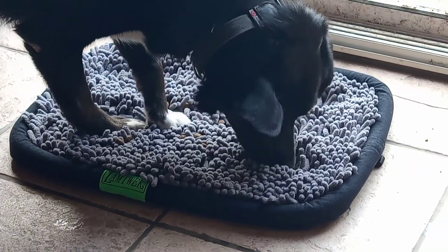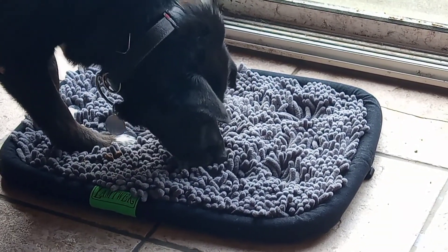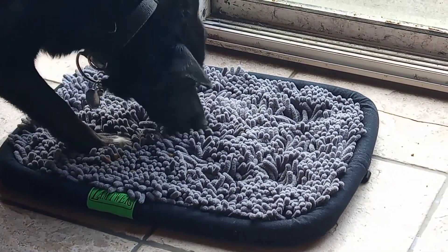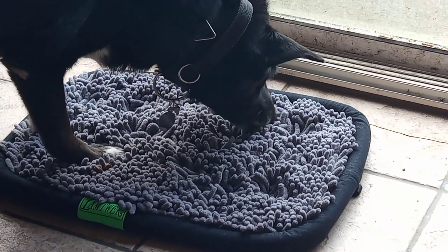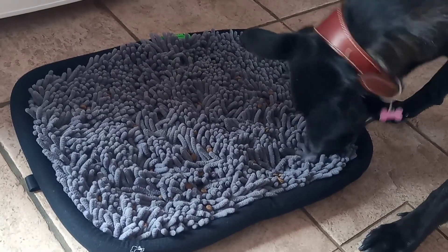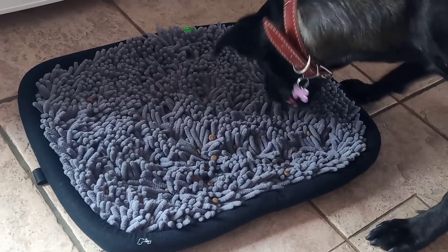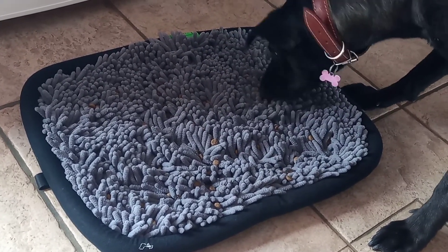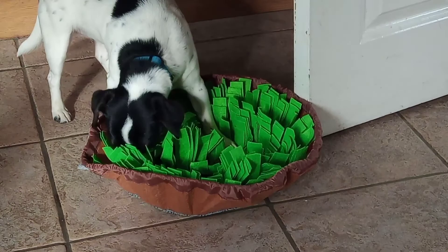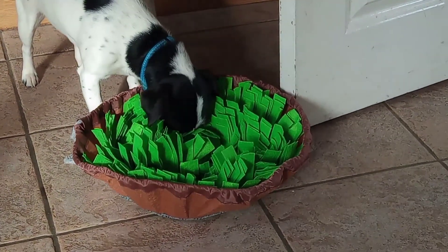When I presented the mats to them they absolutely loved it. Beauty was standing on it, using her nose, hunting for her food — she got very slimy but that's okay because these are machine washable. Beauty took a good 10 minutes to eat whereas usually she gulps it down in about 20 seconds. Toby took quite a long time, likely because his long nose couldn't flatten enough to get kibble from the very bottom. Tia had her head completely buried in the fibers and had a great time hoovering them all up.